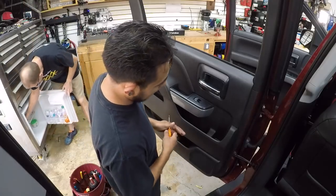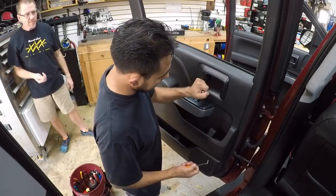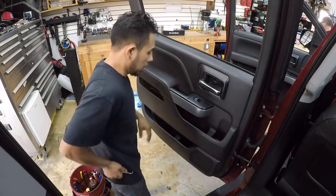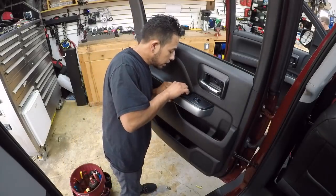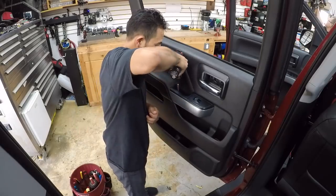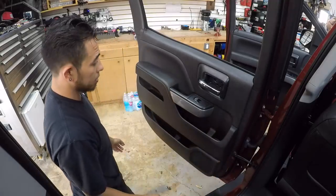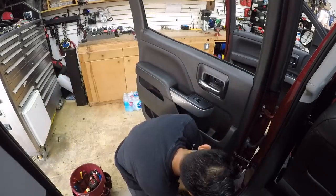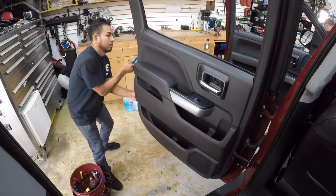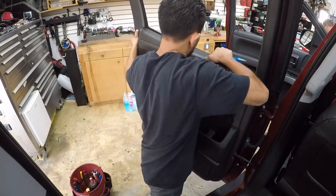Before you start taking the door panel off on this 2018 Chevy — similar to the 2016 and 2017 — grab your pry tool. Behind the handle there's a seven-millimeter bolt. In the other handle next to the window switch is another cap — that's two seven-millimeters. Then go around the door panel and on the bottom side it's one seven-millimeter. From there, grab your plastic pry tool and go around it.